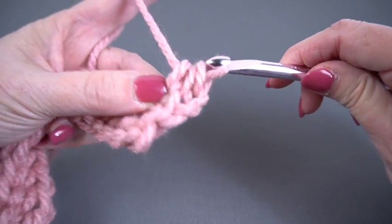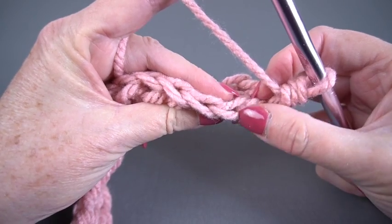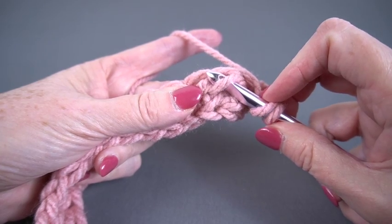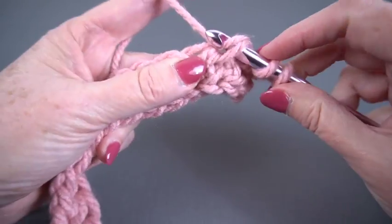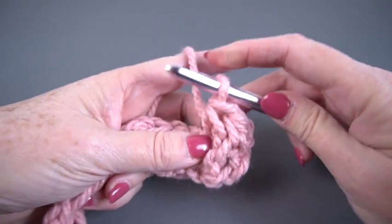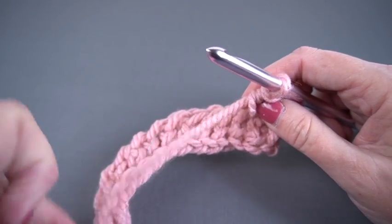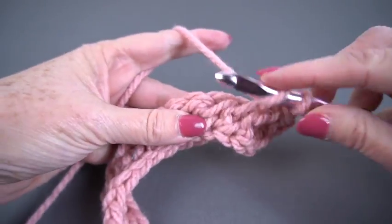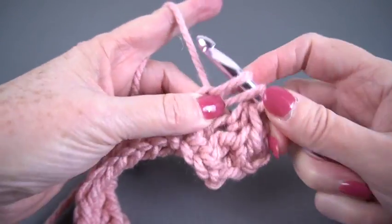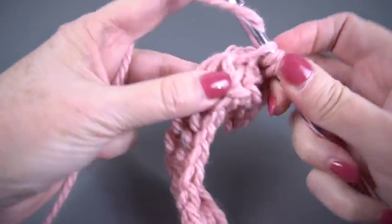And that finishes my half double crochet. Moving on to the next stitch, I'm going to skip the top. I'm going to yarn over and bring that hook bottom to top, under that horizontal bar in the front, and then finish the stitch — yarn over and draw it through, yarn over, draw through three. Now you may notice, because you are a clever crocheter, that the way you make the stitch hasn't changed at all. The only thing that has changed is the placement.